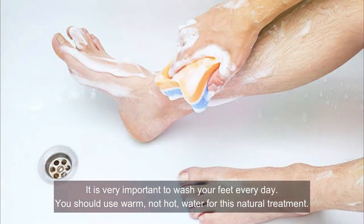Number four: wash your feet. It is very important to wash your feet every day. You should use warm, not hot, water for this treatment. Always check the water temperature with your wrists and not your feet.